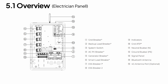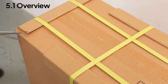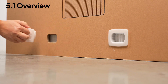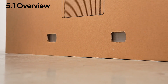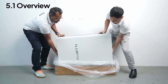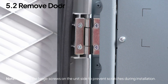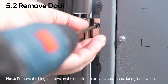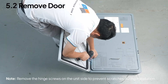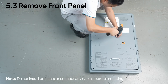Before setting up the AT1, let's take a quick look at its ports. To begin, remove the door first — there are 6 screws total: 2 at the top, 2 in the middle, and 2 at the bottom. Then unscrew the 5 M4 Phillips screws to take off the front panel.